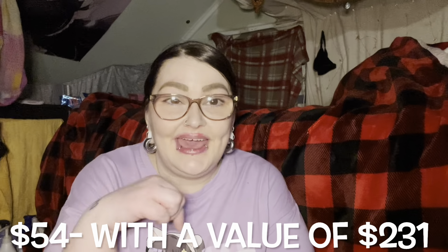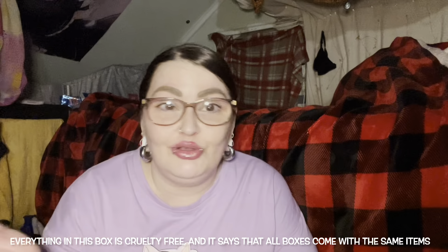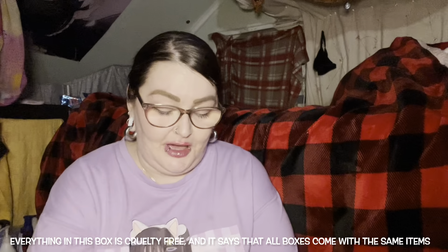I've been waiting for this to come. By the way, this was $54 with a value of — I'll have to put it here when I edit because I don't remember. And if the lighting looks off, I apologize, we're in the comfy spot. So it's open and let's just take one thing out at a time.